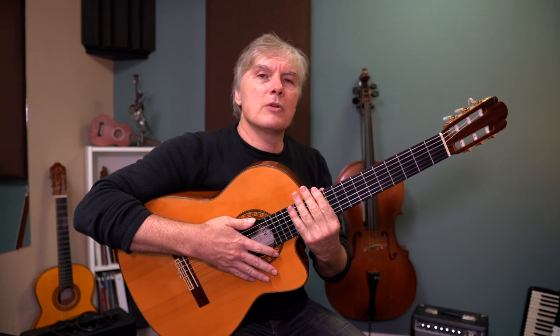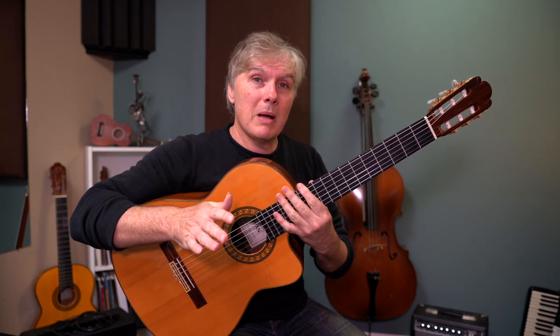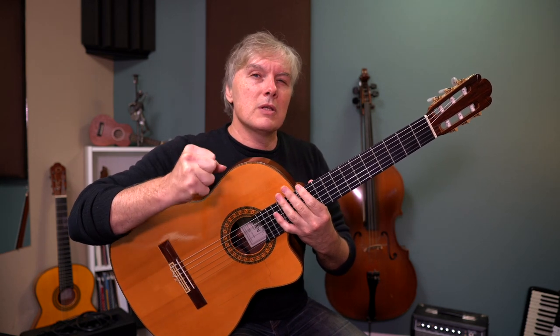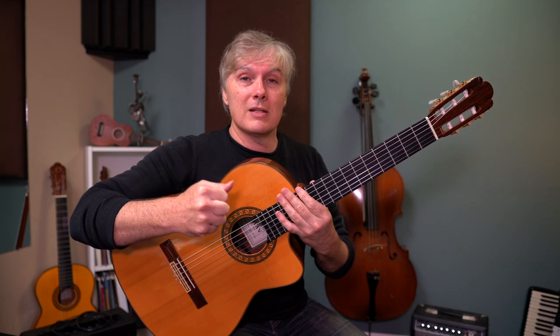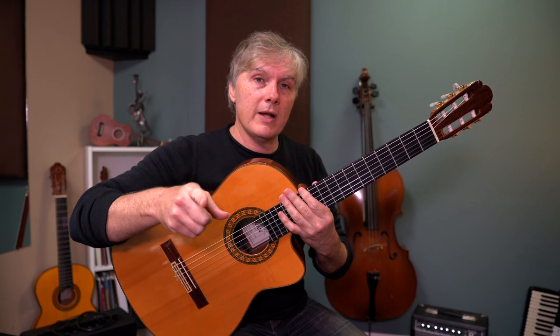Hey guys, this is Scott Tabor. In this video, I want to show you this awesome classical guitar study by Mauro Giuliani. It addresses a very specific and important thing for the right hand, and it's one exercise that I do almost every day of my life. I'm going to show you how to play it right now.